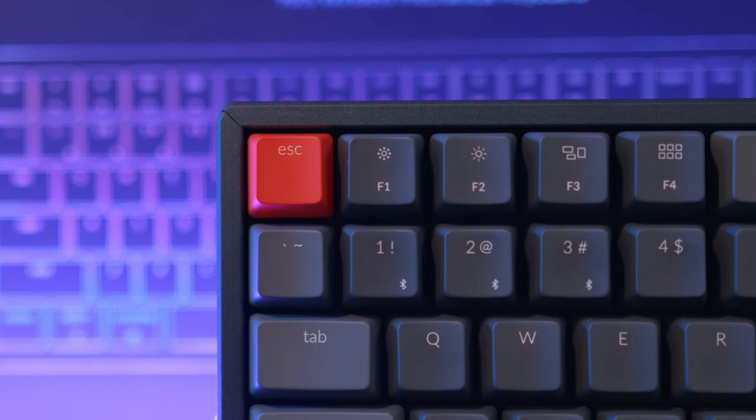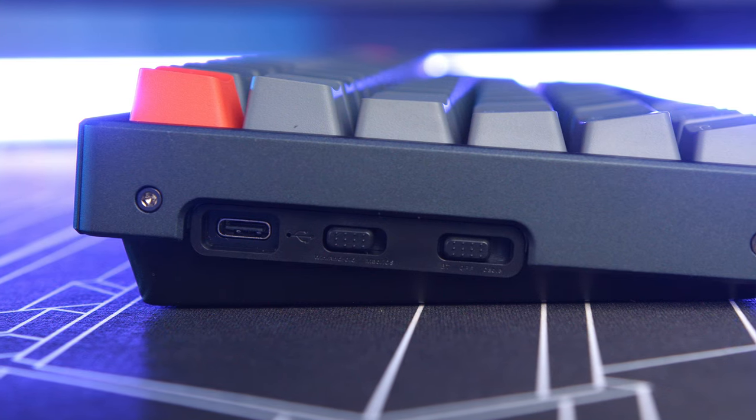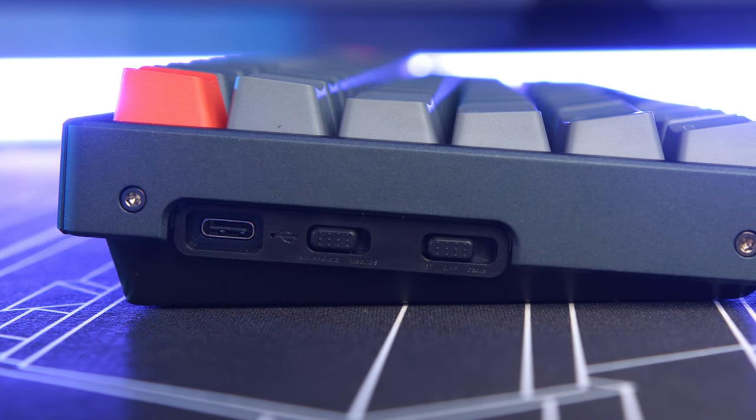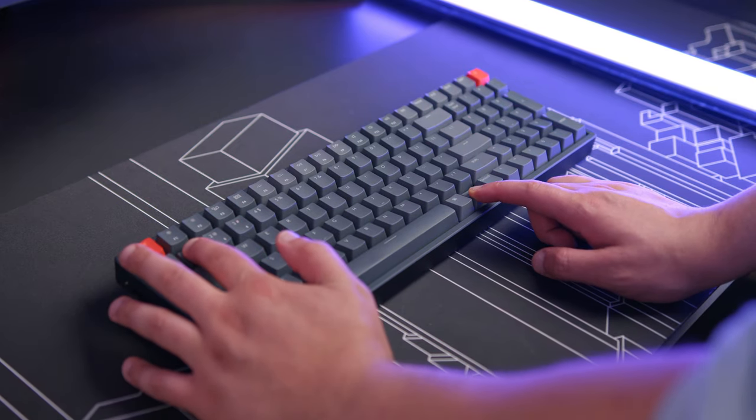The K4 V2 is wireless and uses Bluetooth 5.1. I'm normally a little iffy about Bluetooth because sometimes it duplicates characters, but I had zero issues with this model. It can store up to three different devices and has a dedicated macOS mode through a switch on the side. To pair each slot for the first time, press and hold the FN key and one of the numbers — 1, 2, or 3 — for four seconds to enter pairing mode.